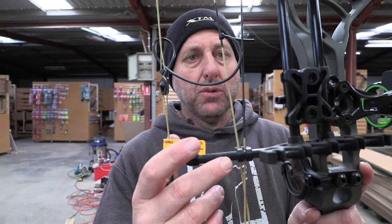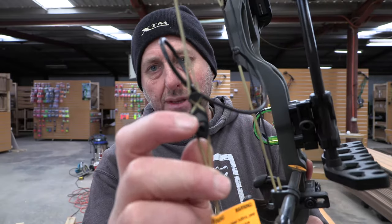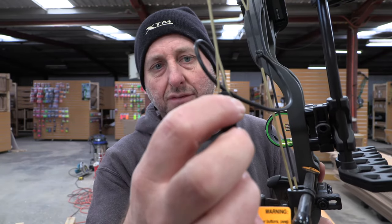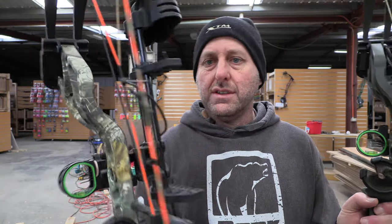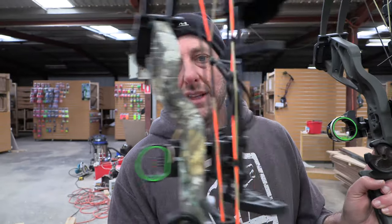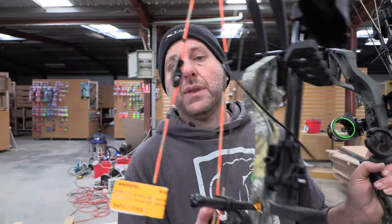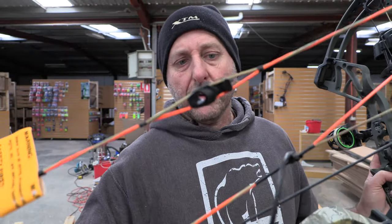Basic carbon cable guard, basic strings. The peep is interesting — it's the kind where you don't have to tie it in; it kind of crosses over. Bear used the same peep on the new system, but whoever installed it didn't install it correctly. You can see it hasn't been installed correctly — and this is why they put the little labels on.